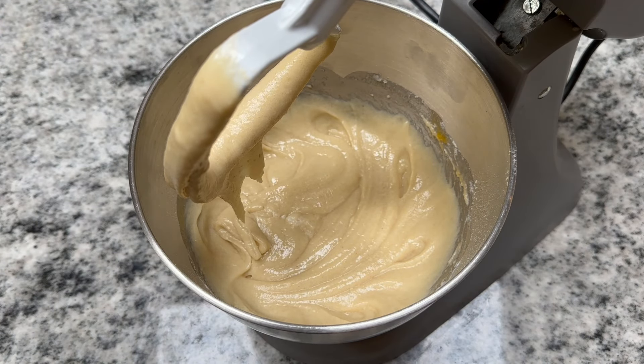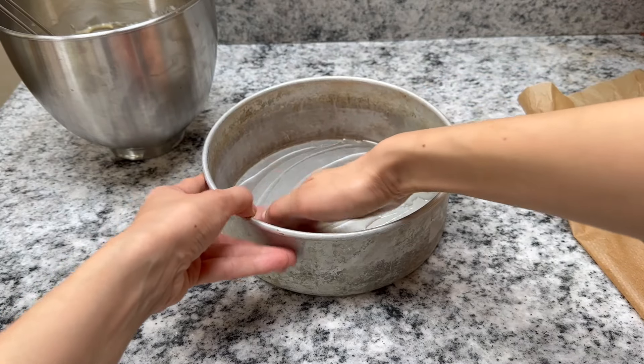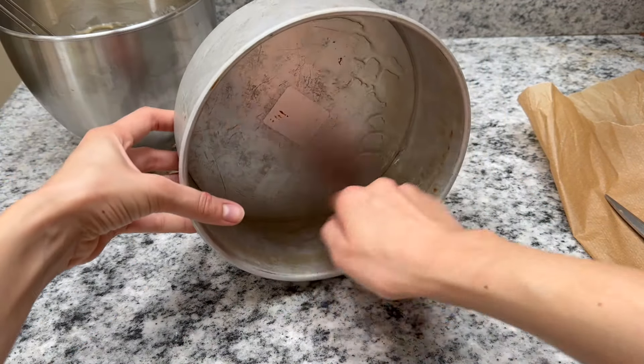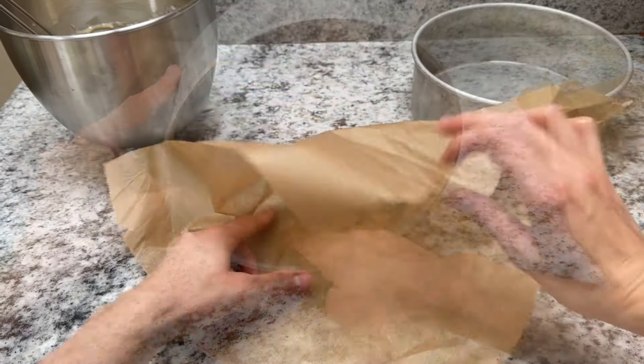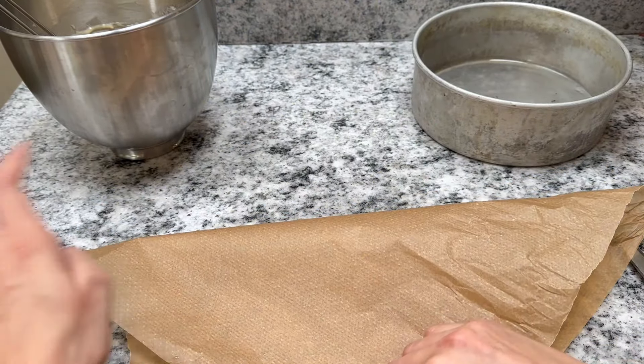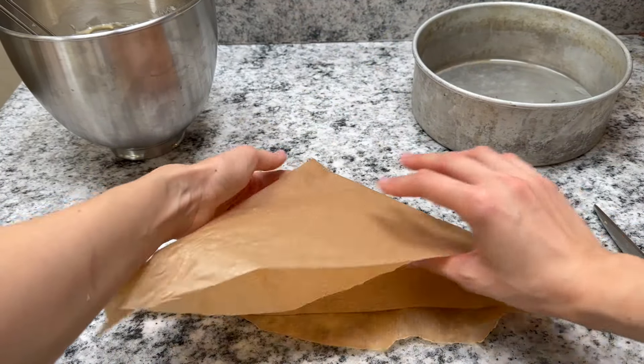And that's it for the cake batter — it really is that simple. I've tried it with a lot of different yogurts. Here I used a strained high-protein yogurt — no protein powder in it, just strained — and that worked really well; the crumb was still really light and fluffy. Traditionally you would use a set plain yogurt, but really I've tried it with all yogurts and it works.